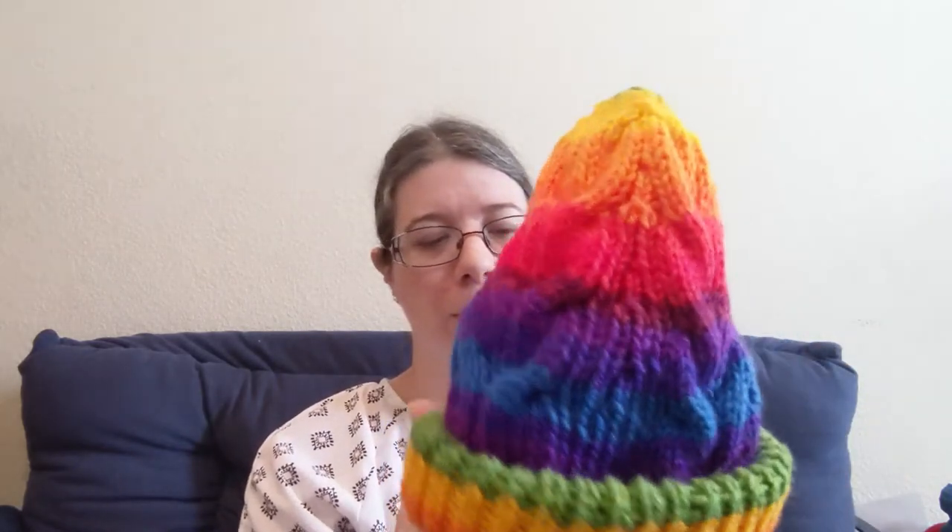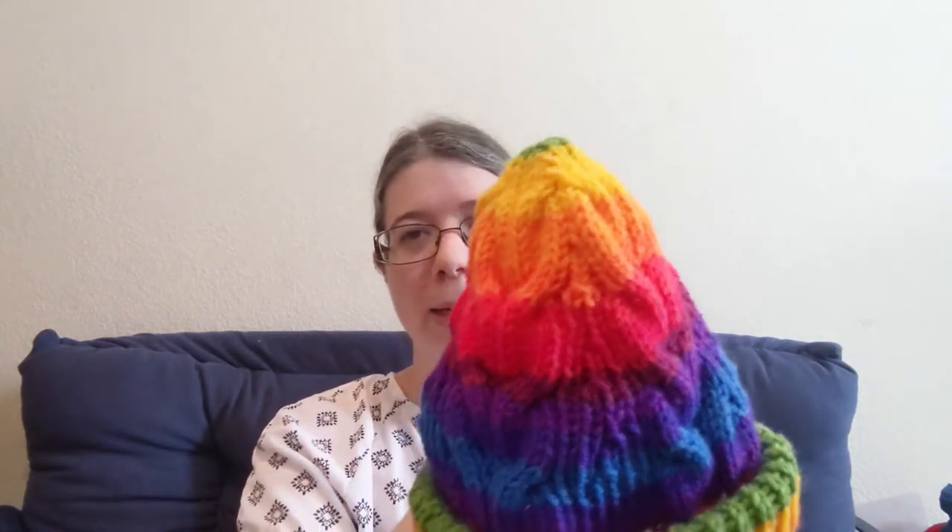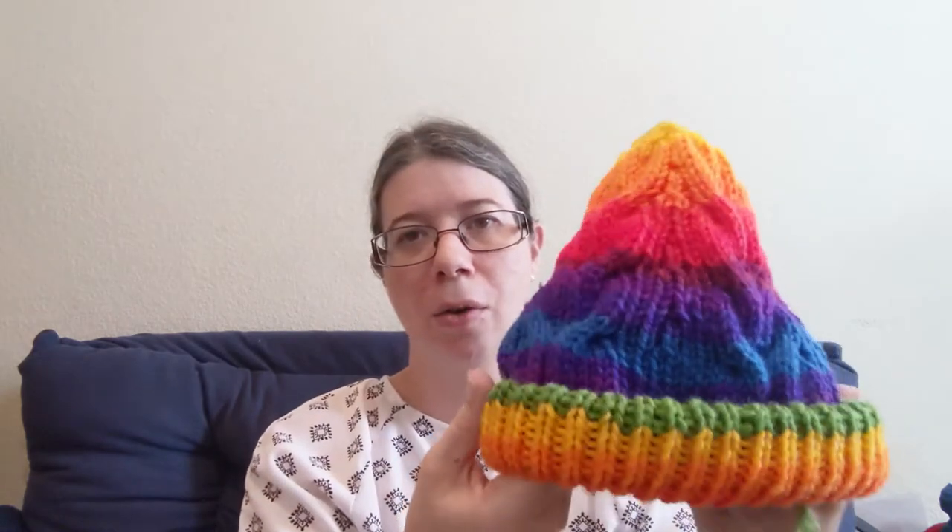There'll be a slightly different look at the indentations. When you roll down the brim, you'll notice it doesn't roll down all the way — I can't pull that apart — because I actually knit that roll in so that it would give the right distance for that brim.